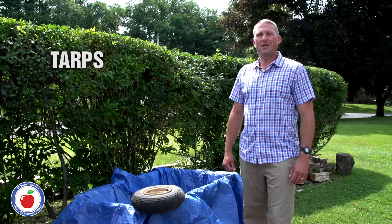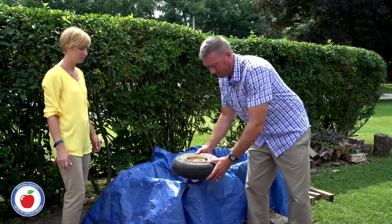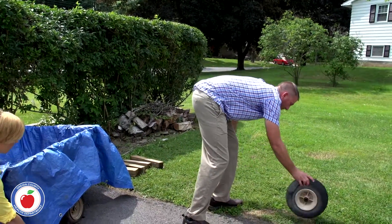When you cover things with tarps, rainwater can collect in small pools which can create the perfect breeding spot for mosquitoes. You can't always empty a tarp filled with water, so pull the tarp tight whenever you can and secure it to the ground.